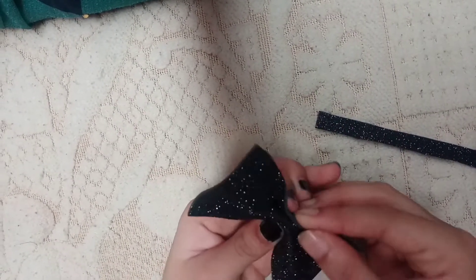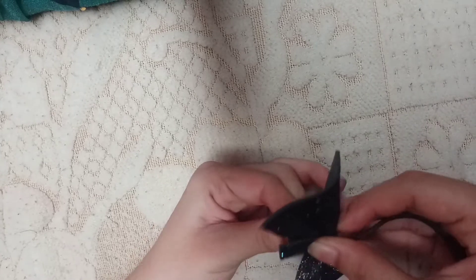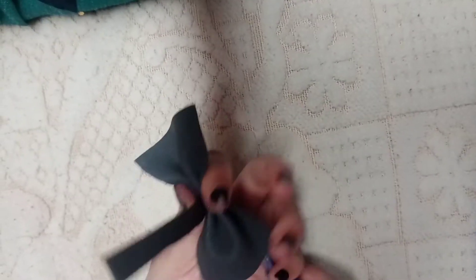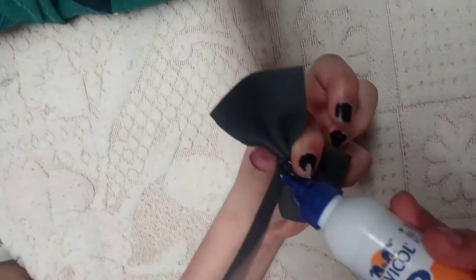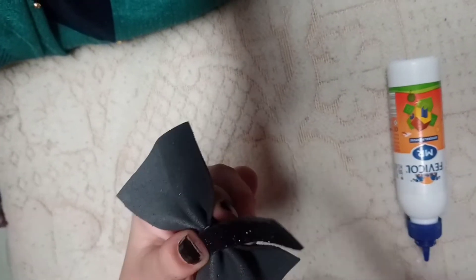We are going to shape it. Your hands should be flat. I am going to shape it so the clip is in the right form.